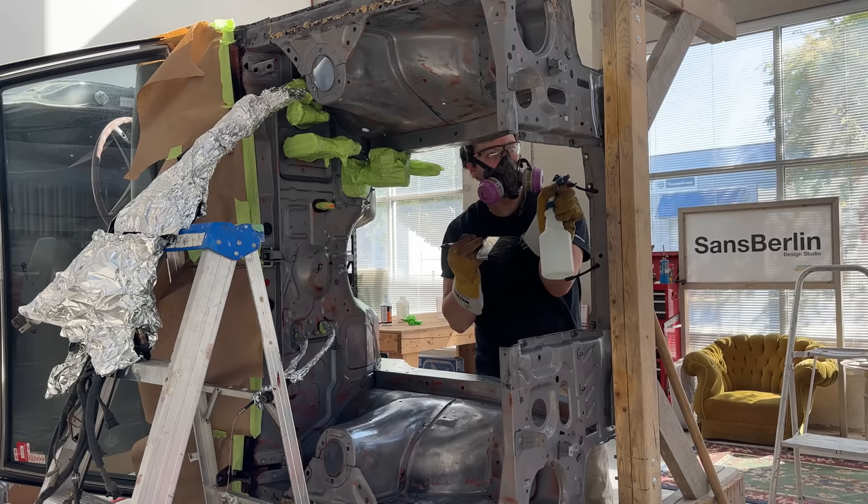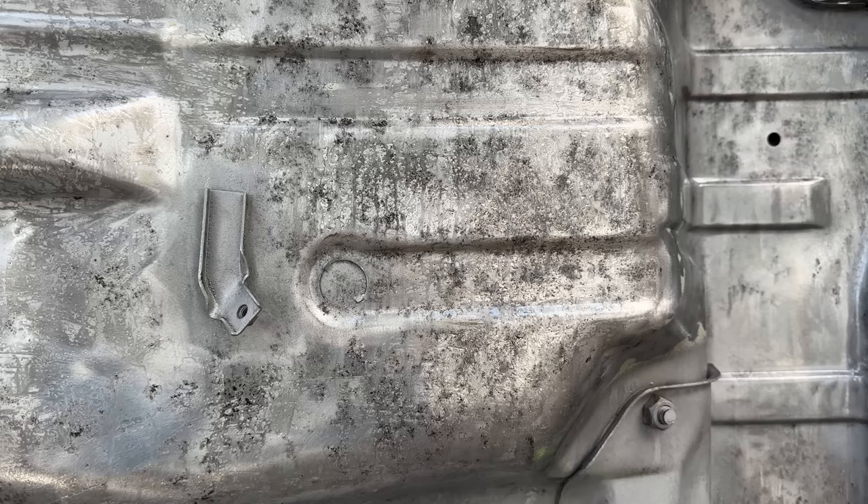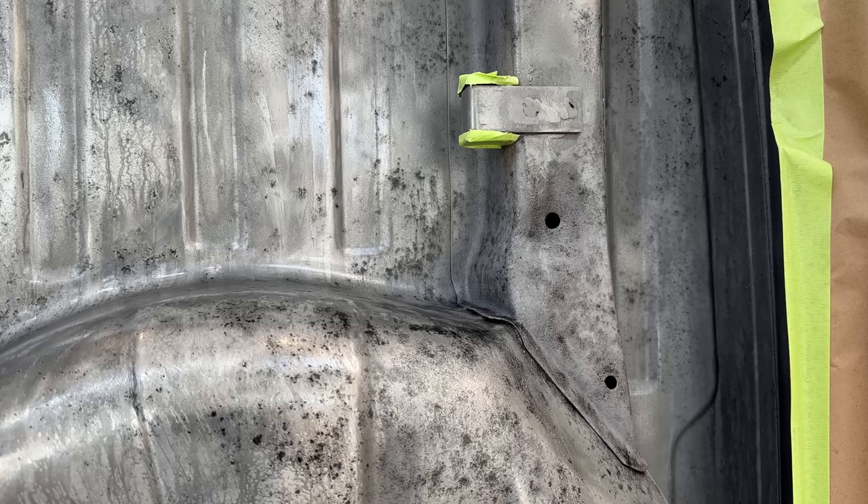The solution I used contained phosphoric acid, and after the chemical reaction it turned the remaining rust black, which the instructions said was the indicator that it was ready. I used phosphoric acid because I knew it would really etch the metal for applying paint. It also indicated that it should be dry before primer, which I think I added a little too soon, which added some complications.